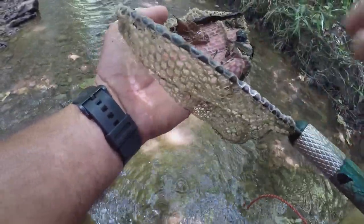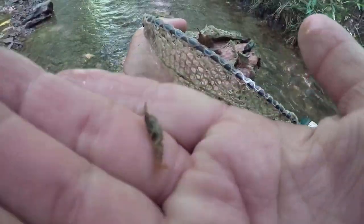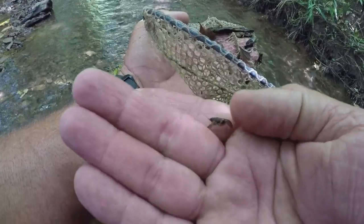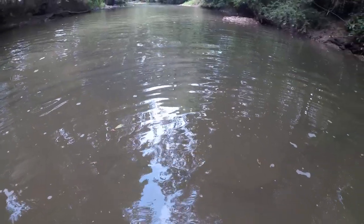There's a little bitty one — look here, folks. Can y'all see how little that crawfish is? That's too little.